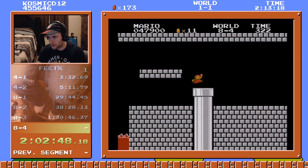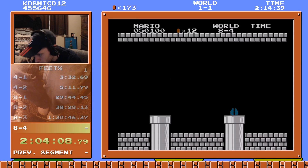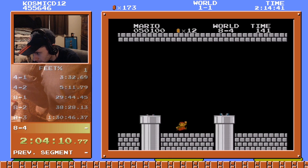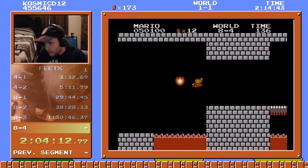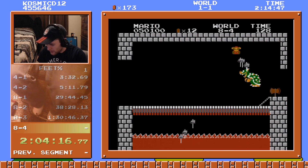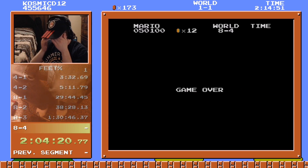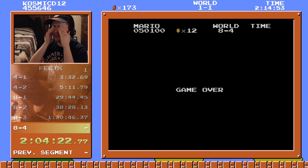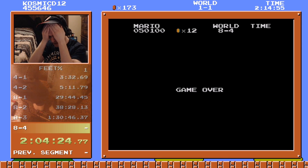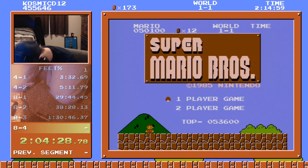Oh my gosh. I'm not ready. Slow down — go go — no, it's so hard for my feet. You know why that happens? It's because I push B to try and run under him and I end up hitting A. Dang it dude.